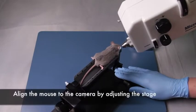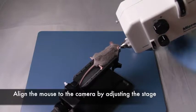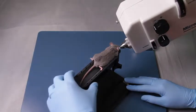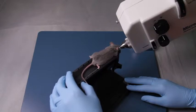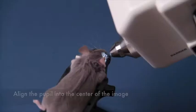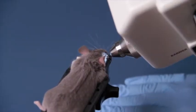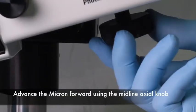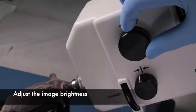Now it's time to position your animal in front of the lens. You can slide the animal stage into place, adjust the vertical up and down, as well as swing it side to side and swivel the animal platform. Maneuver the animal so that the eye or pupil is centered in the image frame. As you bring the camera forward towards the eye using the midline knob under the camera, you can adjust the brightness of the image so that you have an idea of what you're looking at.